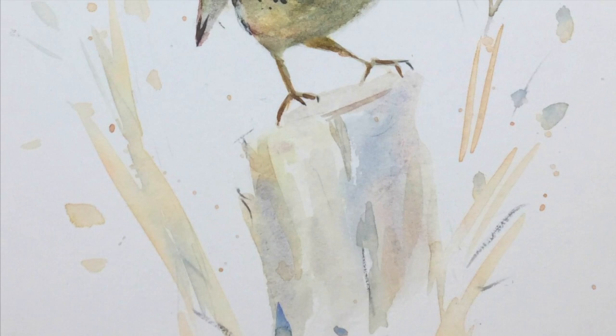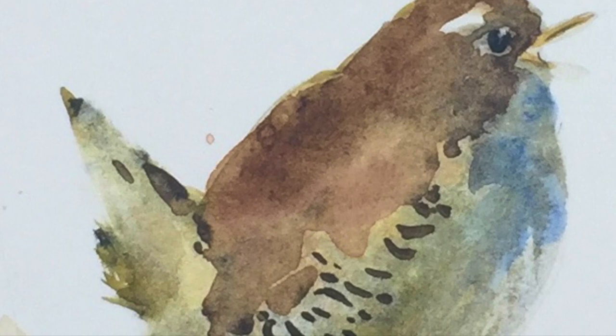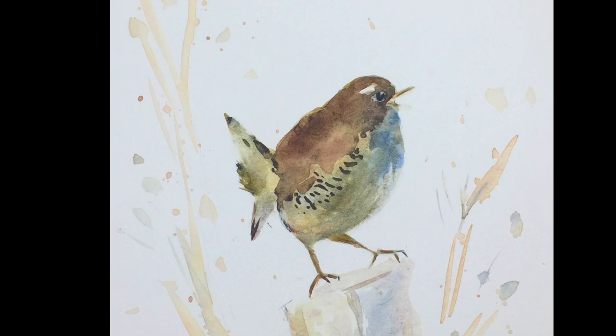So there we are - I hope you enjoyed seeing me paint this epic fail. Washing out is a useful technique that can be handy if you really feel that a painting has gone wildly wrong, so it's worth knowing and I hope this will be helpful for you in the future. If you did enjoy the video, if you wouldn't mind giving me a like, leave a comment, any questions please put them below, don't forget to subscribe and press the notifications button. Bye-bye for now, take care and I'll see you again soon.